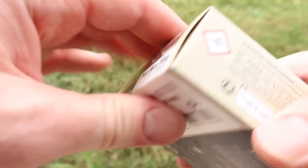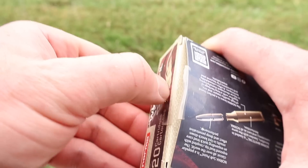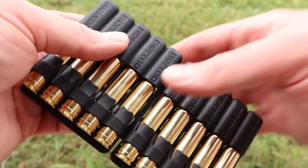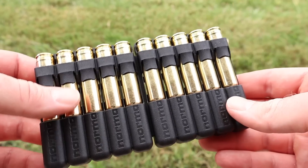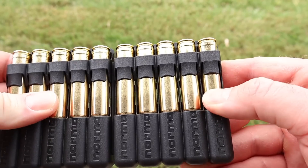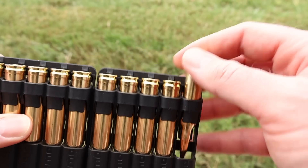Let's go ahead and open it up and take a look. Pulling it out — Norma ammo comes in these pretty neat little ammo holders. I like them actually. The stuff stays in there. It's got a little tab that keeps them in there. You push down right here and then push up with your thumb and they come right out.